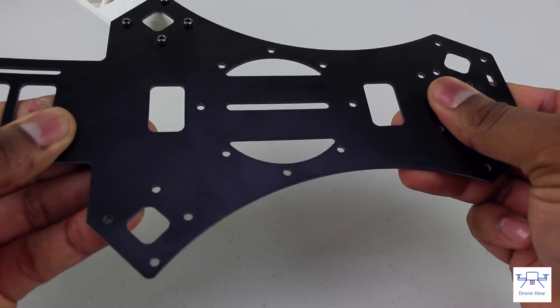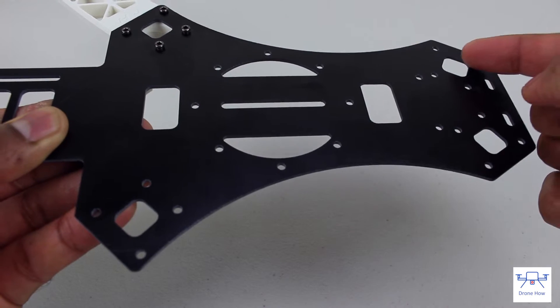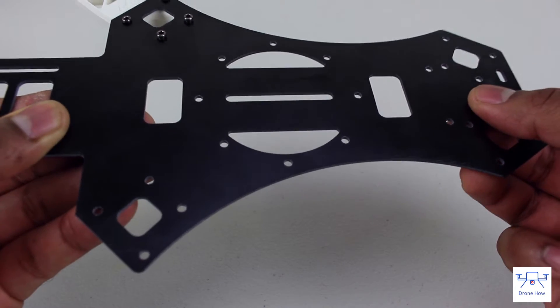The fiberglass in the center is a little flimsy, but when all the bolts are inserted and when the arms are installed, the whole frame is reasonably rigid.